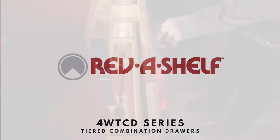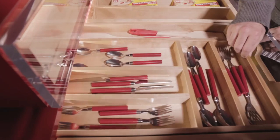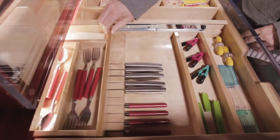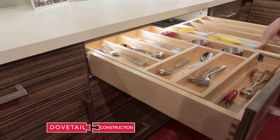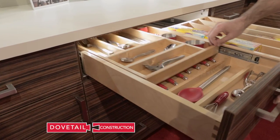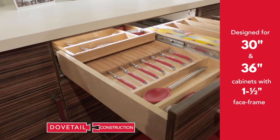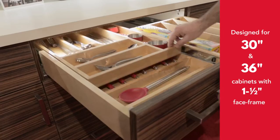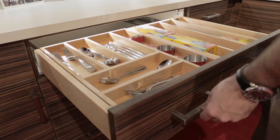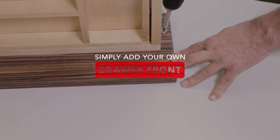A place for everything and everything in its place — when we say everything, we mean it. Our tiered combination drawers are preassembled with an upper sliding tray that doubles your drawer storage. The drawers come in two sizes for 30-inch and 36-inch cabinets, with or without Blumotion undermount soft-close slides.